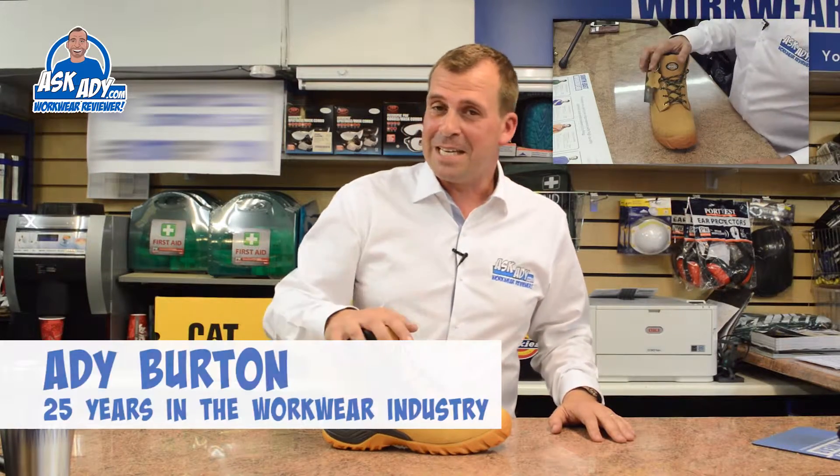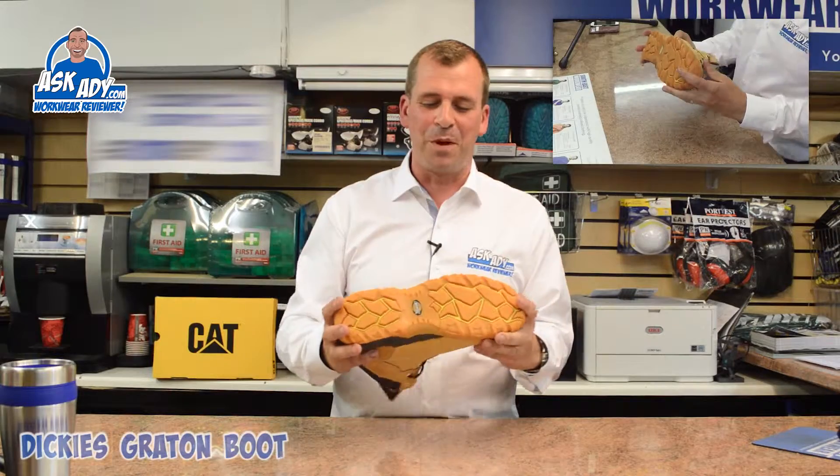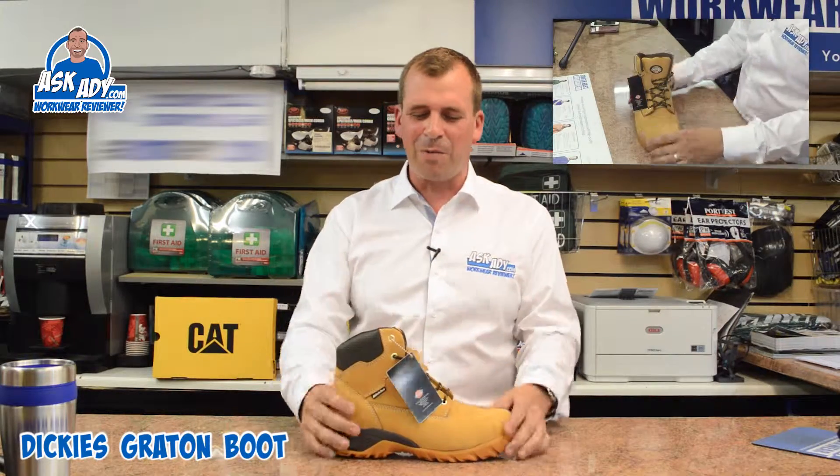Today I'm going to be reviewing the Dickies Grattan boot. This is an excellent boot and it's definitely worth a mention. I like this boot a lot because it is so light — you pick it up straight away and it sells itself. We sell so many of them here in the shop; people just love it.